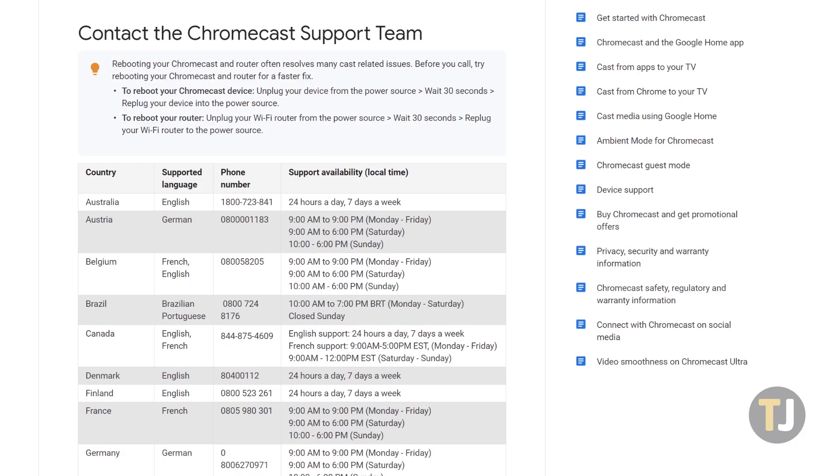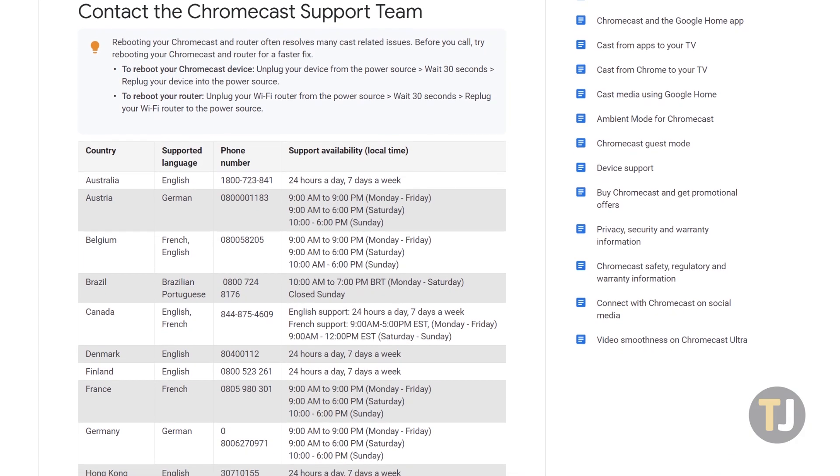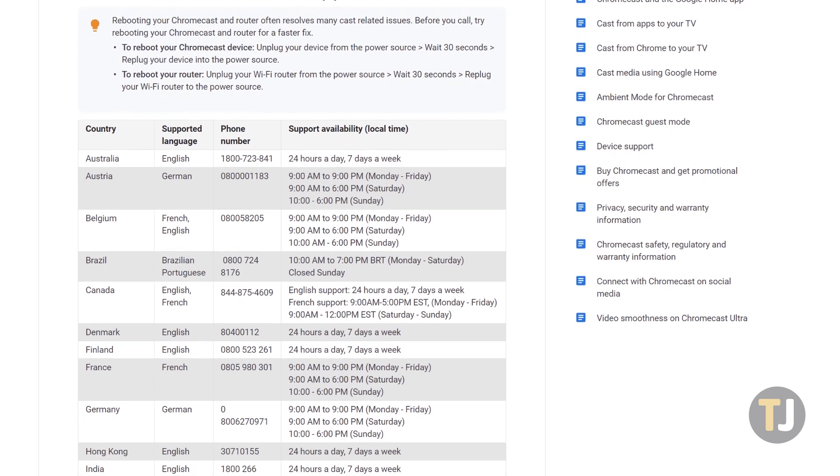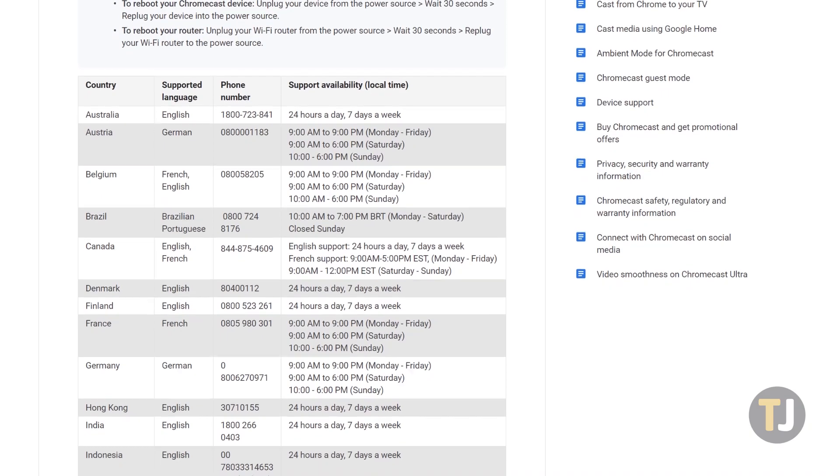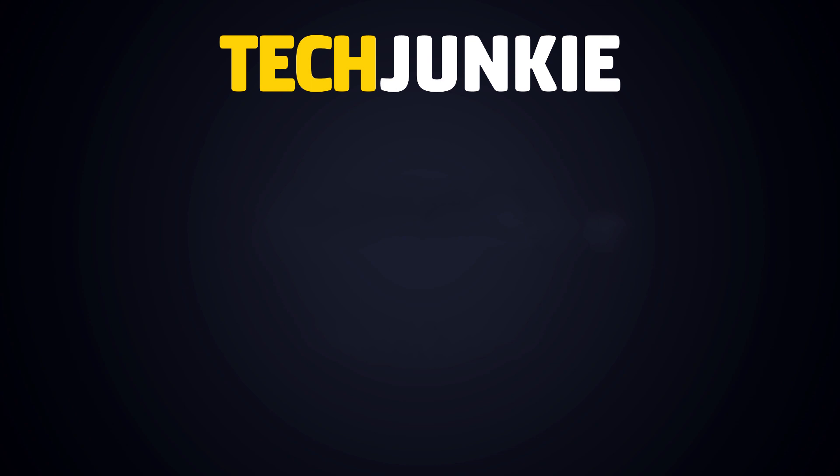If you've tried all that and your volume still won't work, contacting Google for a replacement through a warranty claim is the best way to go. If you enjoyed this guide, make sure to check out these other videos you might like, and subscribe to Tech Junkie for brand new videos every day.